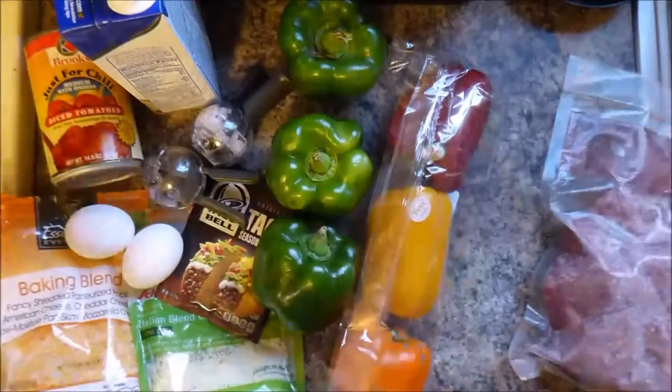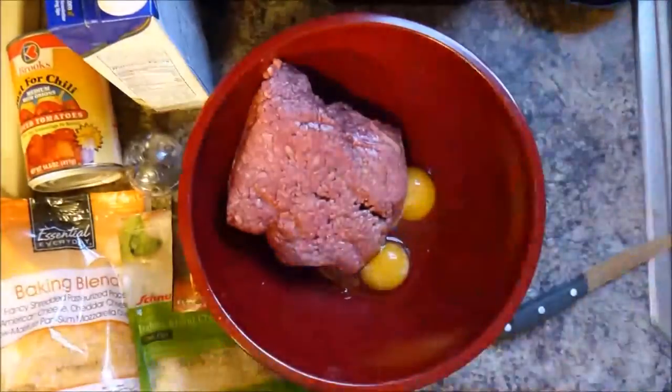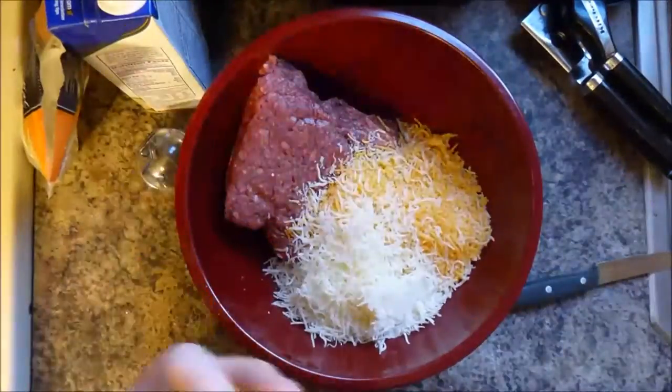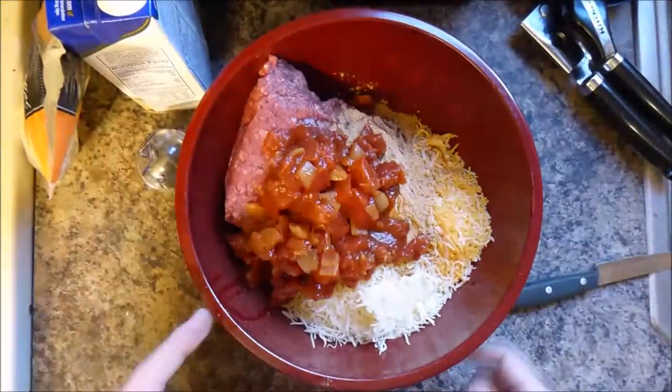Next we're going to take all of this and put it in here. Grab your meat, put it in, then some eggs. You got to open up your can of tomatoes and drain it first. Put the cheeses in, now the taco seasoning goes in, and we got the can now — onions.